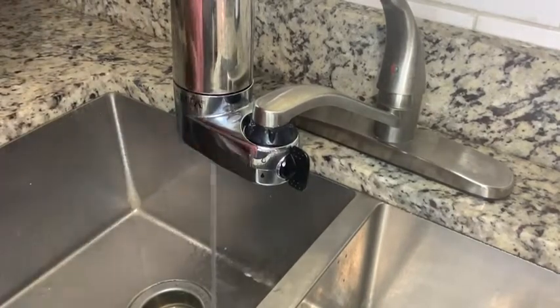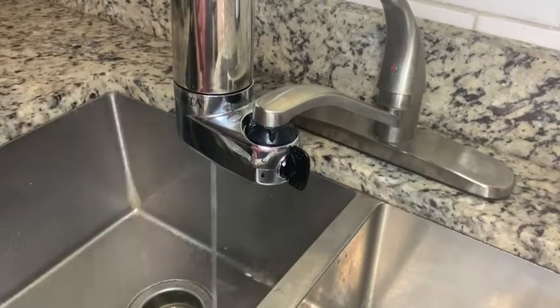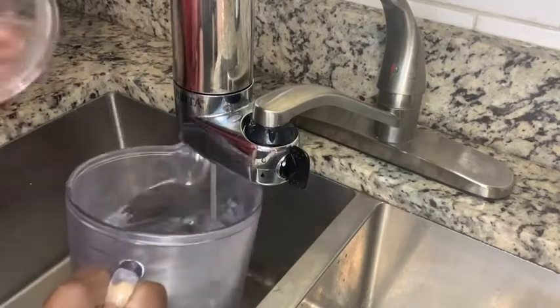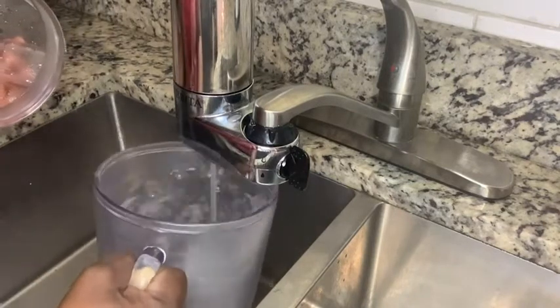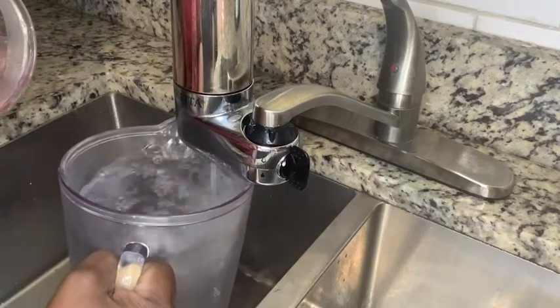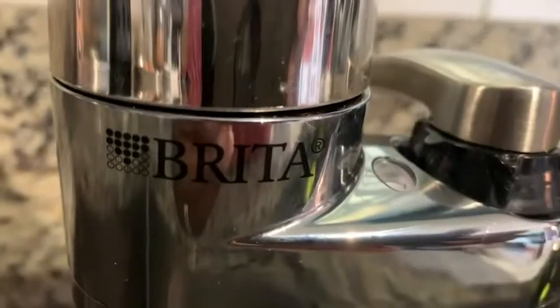I can have nice cold filtered water in my refrigerator at all times. It also has an indicator here that tells you when to change the filter.